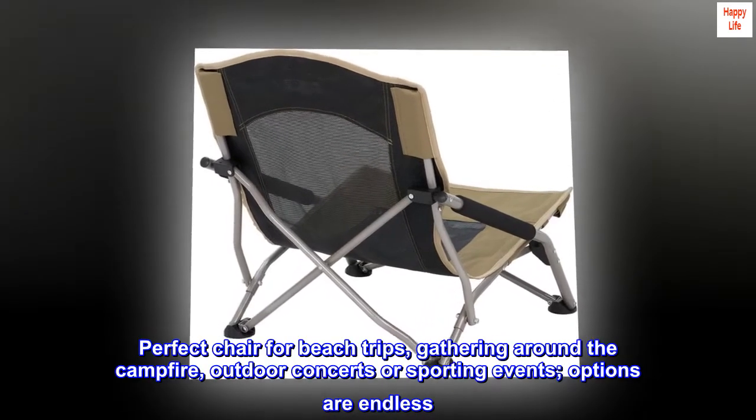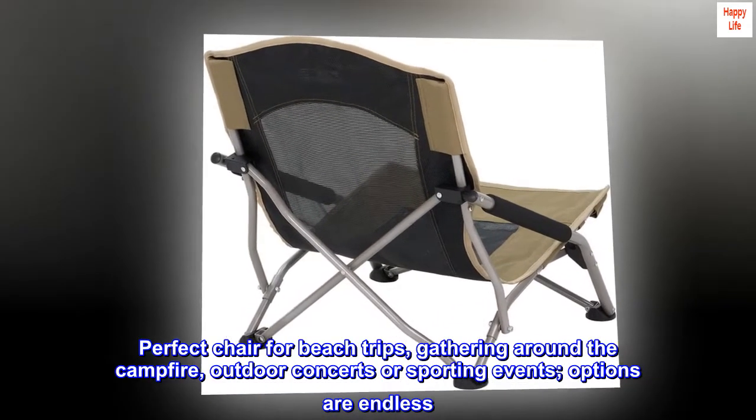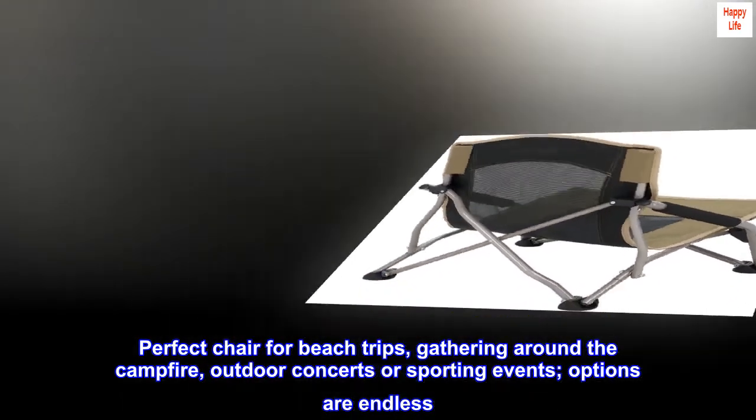Perfect chair for beach trips, gathering around the campfire, outdoor concerts or sporting events — options are endless.